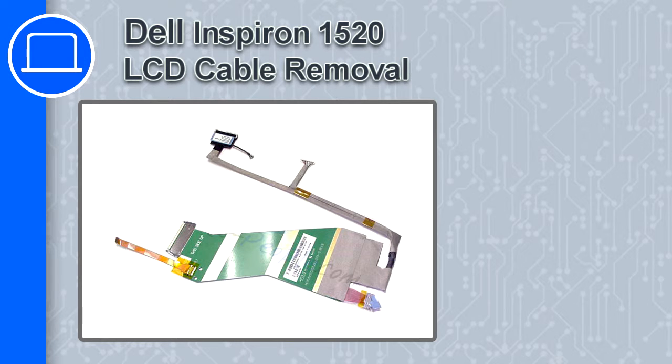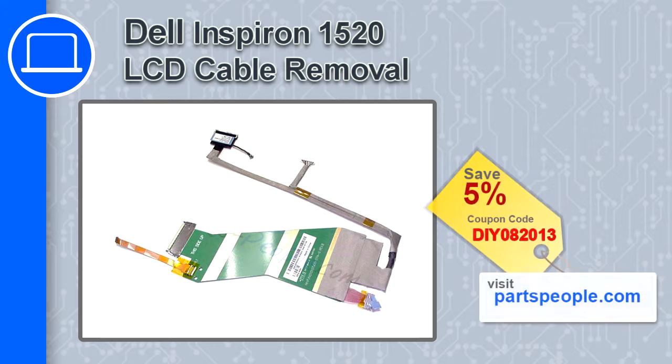How's it going, this is Ricardo and in this video I'm going to show you how to remove the LCD cable from a Dell Inspiron 1520. If you're looking for parts for this laptop, go to our website and use this coupon for a 5% off discount.